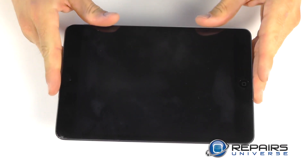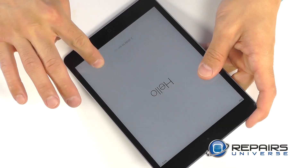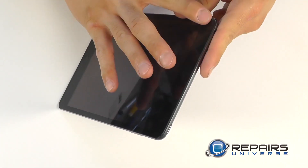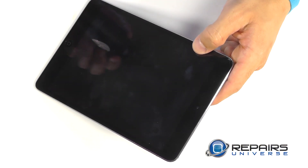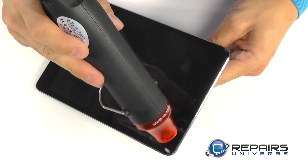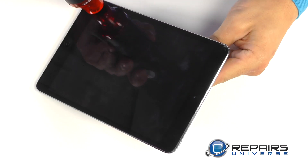Taking a look at our Mini Retina, you're going to notice that our touch screen is non-responsive. Traditionally, we'd ask you to go ahead and power your unit down before starting your disassembly, but with our crack here in the upper corner, it's caused our touch screen to malfunction. Let's go ahead and begin our entry into the iPad Mini, starting with a heat gun or a blow dryer. This will help us soften up our adhesive, allowing us to peel back our touch screen a little bit easier upon entry.